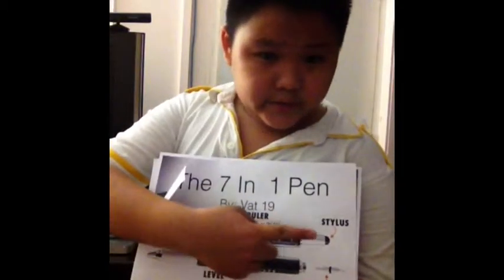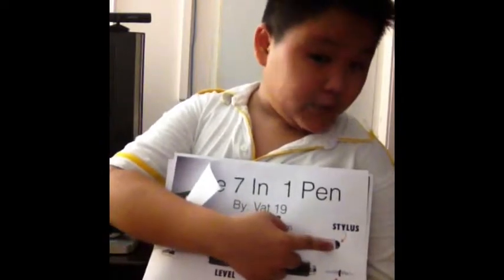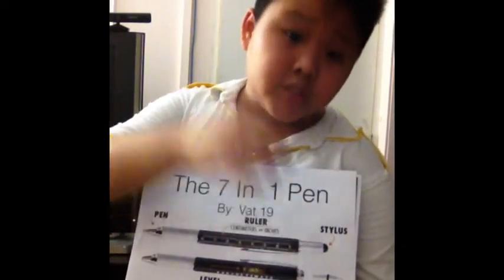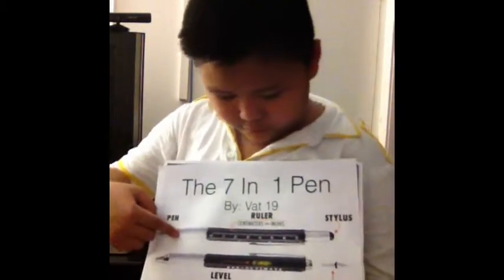It's a special kind, and it is not a normal stylus. It is a special kind of stylus because it helps you to erase marks of the pen — of the 7-in-1 pen.